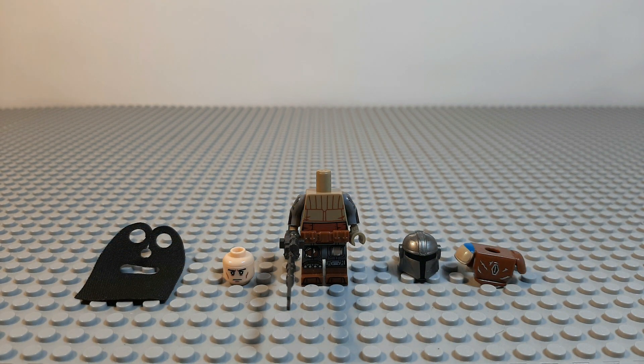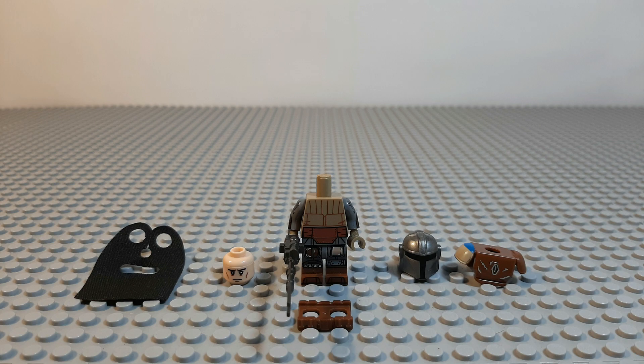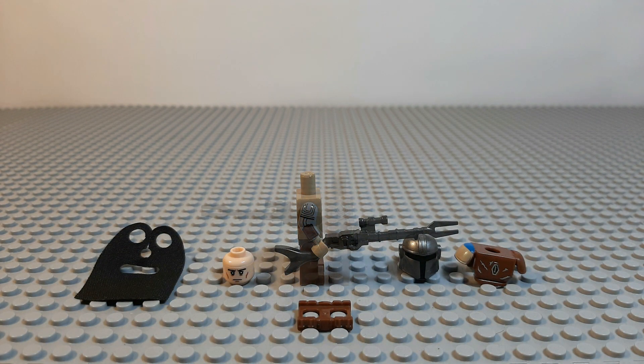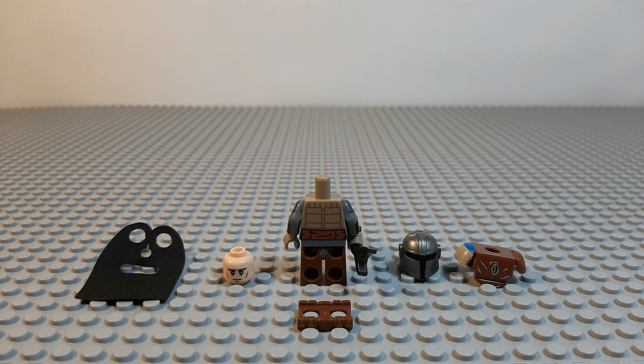This is what it looks like without the armor and belt pieces on the front — his legs being very detailed, although the torso not so much because the minifigure relies on the armor pieces to make it work. His arm prints are the same on both sides as you can see, and the back prints are pretty similar to the front ones. Simple but effective.